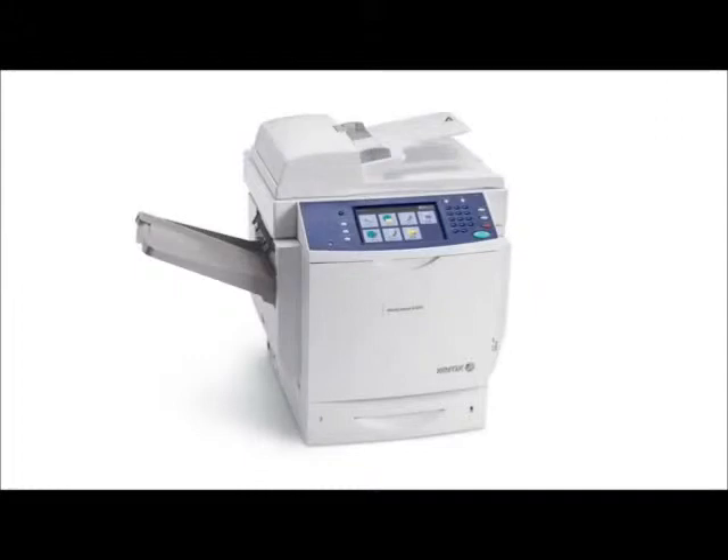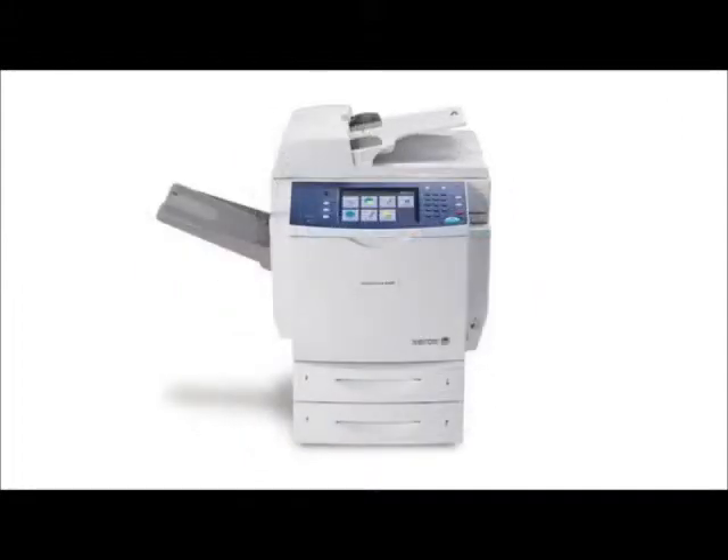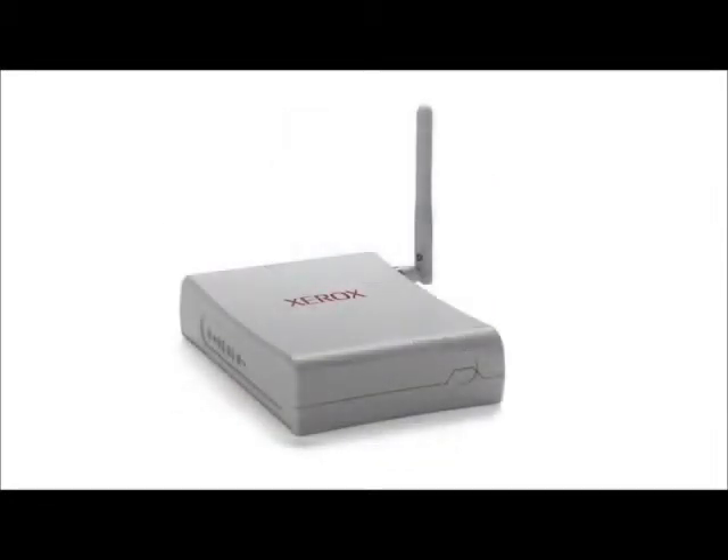The 6400 can handle up to 8.5 by 14 legal-sized paper. Options include two additional paper trays, stand, single-position stapling finisher, and wireless network adapter.